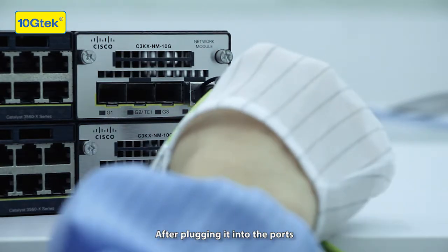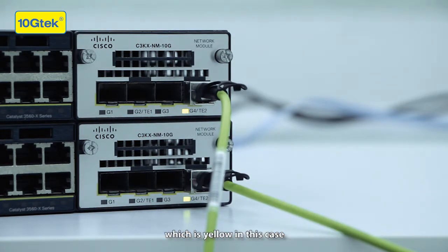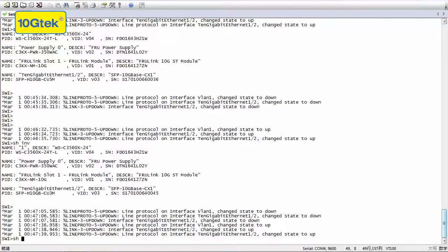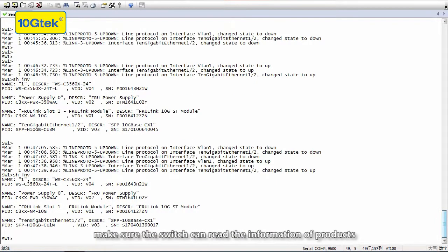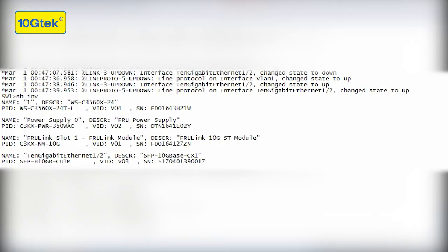After plugging it into the ports, the lights on the switch are supposed to turn green, which is yellow in this case. Finally, just check on the computer to make sure the switch can read the information of the products. It shows that everything is okay.